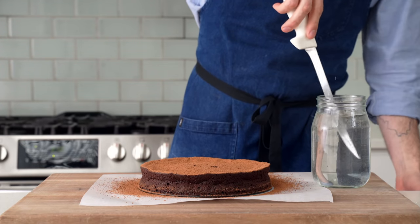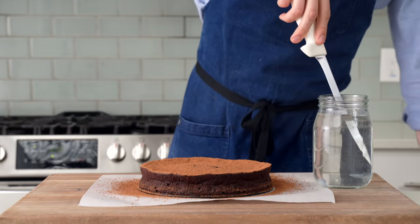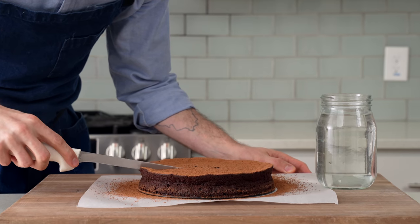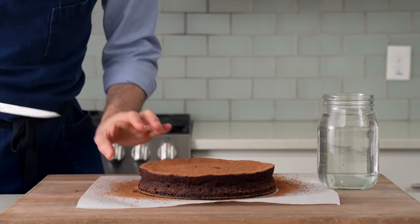In between cuts, I'll dunk the blade, clean it off, and then dunk it again to rewarm it. This method gets you the cleanest cuts, but if you're not worried about restaurant glossy perfect sides here, cut willy-nilly because this cake is yours.